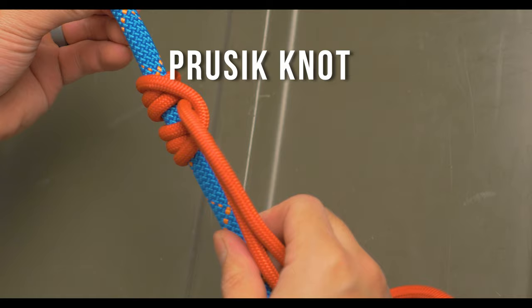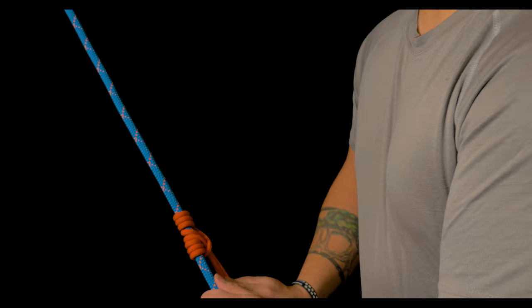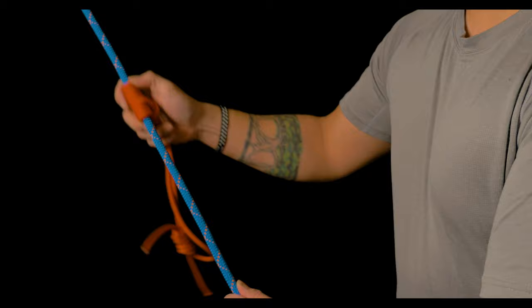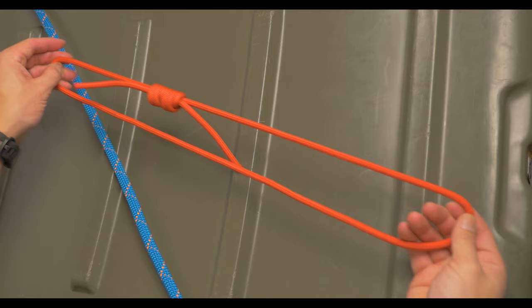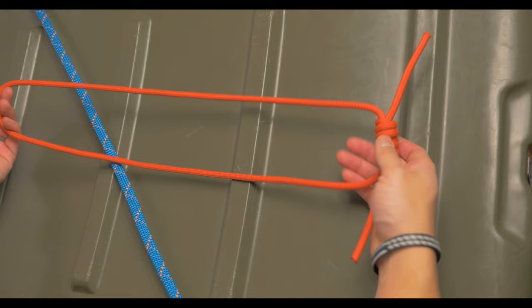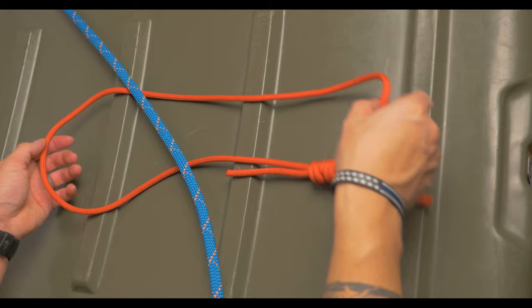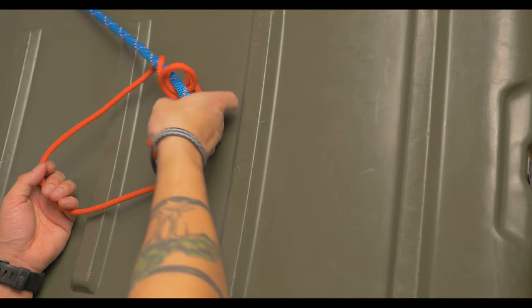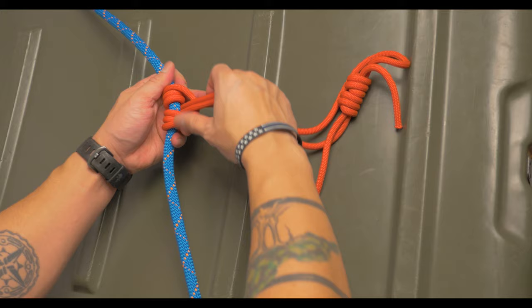The prusik knot is used in ascending, backing up a belay, and also for self-rescue. This knot easily slides when not loaded and grips really hard when there's tension put on it. The good thing about this particular prusik version is that it goes both ways. We'll start with an accessory cord made into a loop using a double or triple fisherman's knot. Offset the knot so the pressure isn't directly on it, and pass part of the loop behind the rope. At this point, pass the larger part of the loop with the knot through the small loop three to four times. Then pull on the larger part of the loop and dress it so that everything runs smoothly.